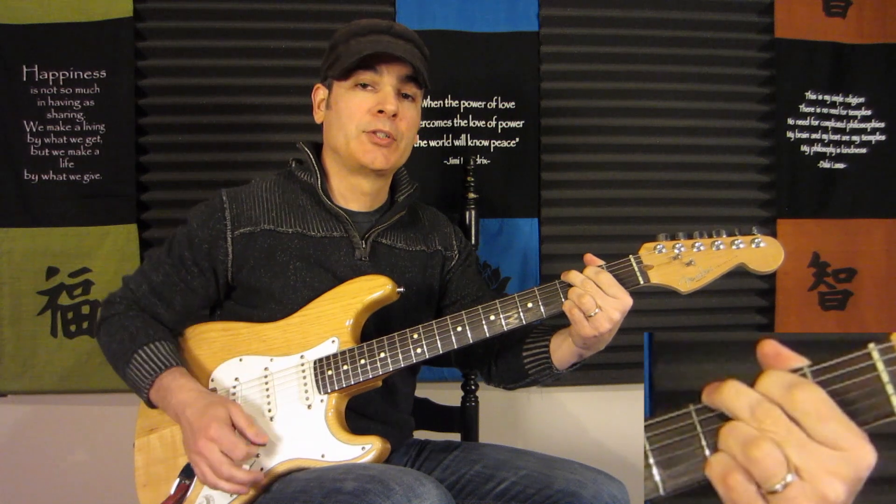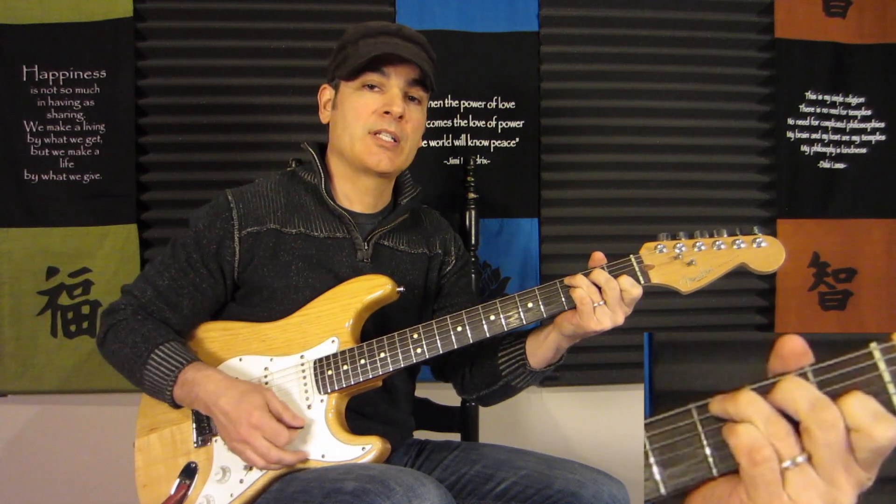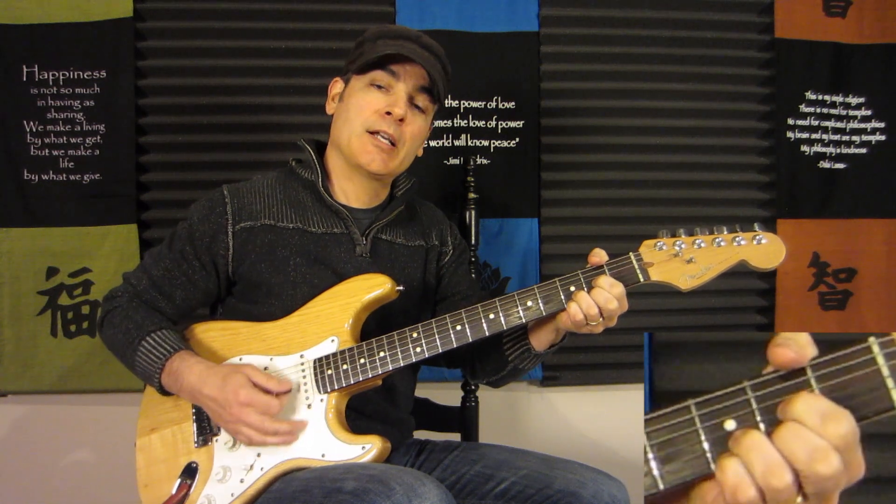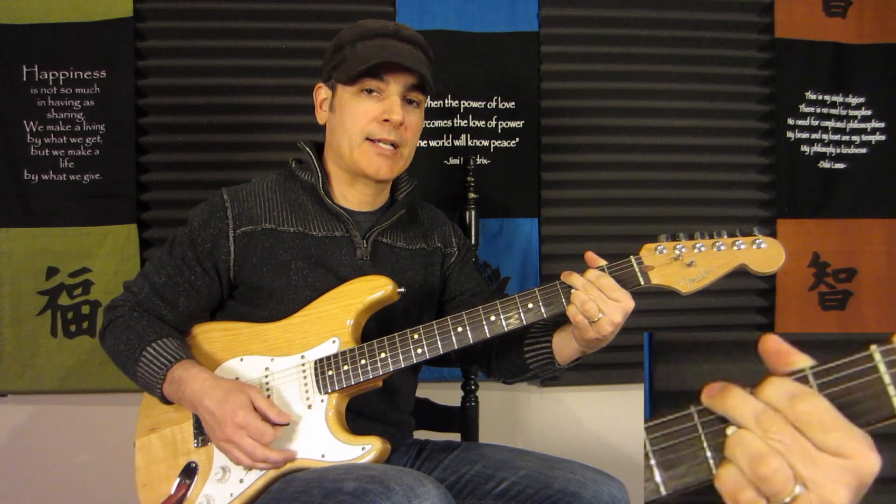So we have G, C, A minor, D, Dsus4, back to G.